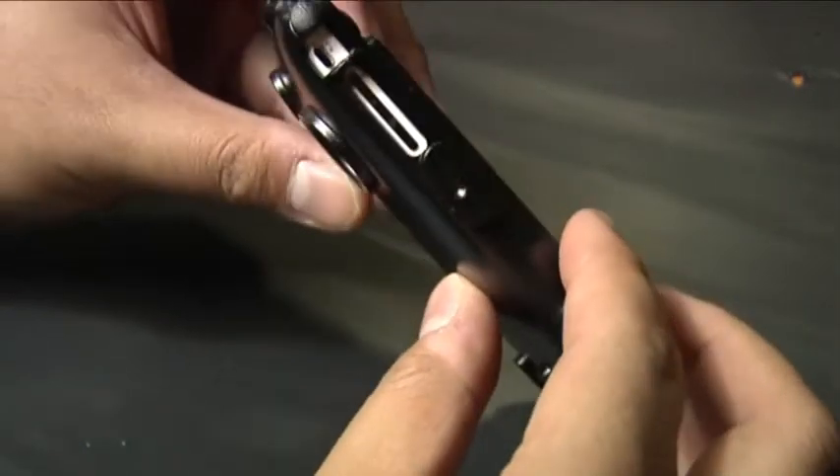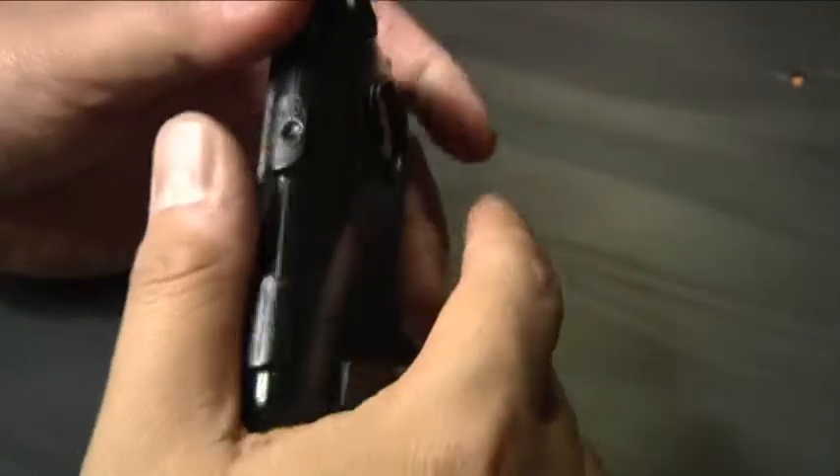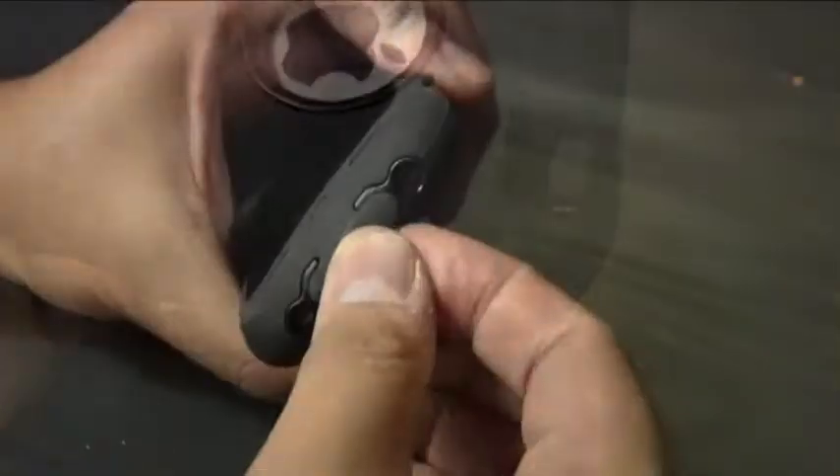The polycarbonate shell has ports for the camera, the Apple logo, power button, volume rocker, ringer switch, home button, docking connector, and the headphone jack. All of the ports on the Defender are equipped with either a clear plastic screen or a silicone seal to protect the phone against moisture and dirt.